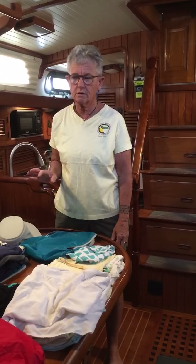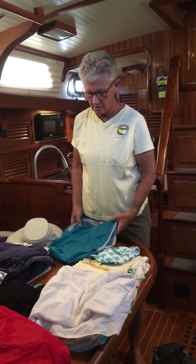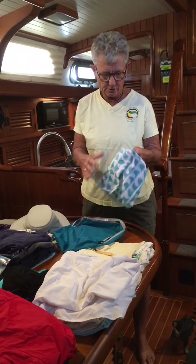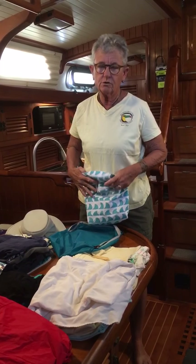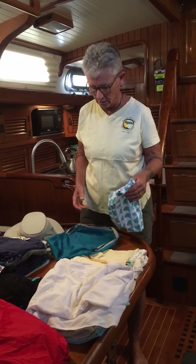This one is particularly for our BVI Rendezvous for Women Who Sail. So I start with these little packets. You could use a Ziploc bag. This is one of those things that comes in a bag with a Velcro when you buy a set of sheets. You can use this for about anything. If you're near an Ikea store, they have great sets of these things. Super cheap.